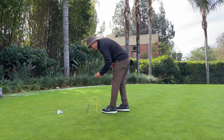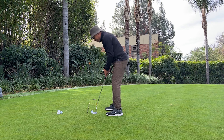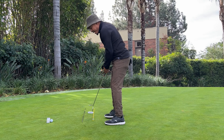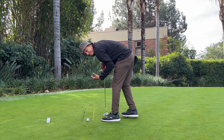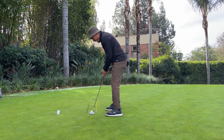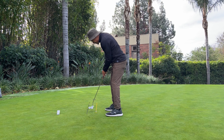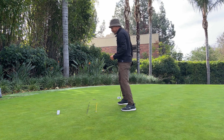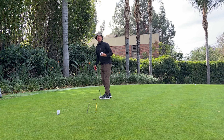I like three in a row. Three in a row tells me this is not a fluke — I am grooving something here. I am starting the ball online, and if I can do that consistently, I can take this to the golf course, which is what we want to do. So three in a row — give yourself a little four or five footer, or a three footer if you're beginning. These alignment rods are really helping me see straight. There's my three in a row, building a little bit of confidence, so when I get a nice straight putt, I can start the ball online.